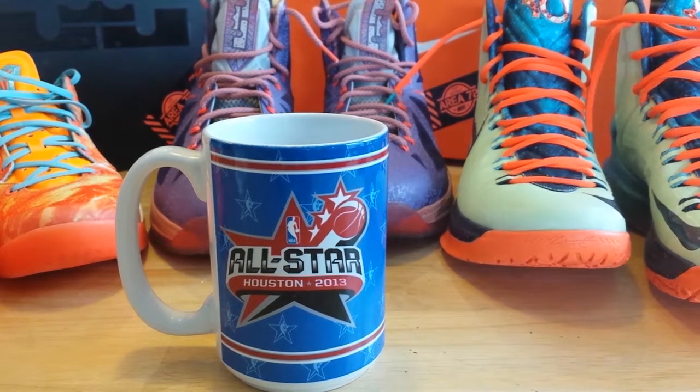Hey guys, this is H-TownKicks713. Coming with a quick review of my Area 72 collection that was made for the All-Star Game in 2013 in Houston, Texas — H-Town. Definitely one of my favorite packs, and I was fortunate to get all of them in the pack.